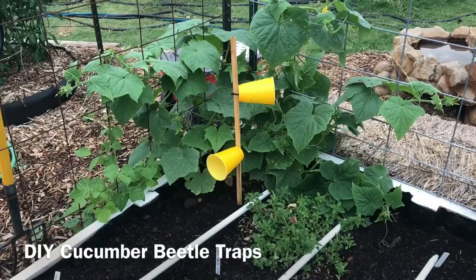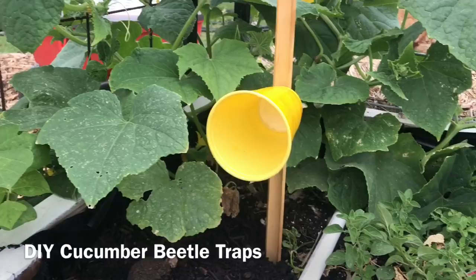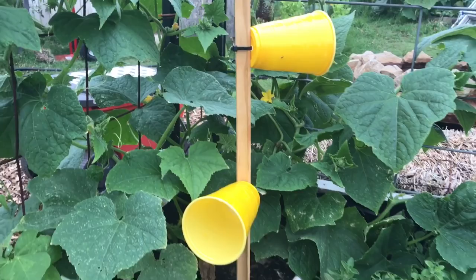This is a quick video about how we help control cucumber beetles and squash bugs. These are yellow solo cups that I've painted or coated the inside and outside of with a sticky coating — basically the same thing on the yellow sticky strips that you see in the store. On the inside I've put a cotton swab with clove essential oil.